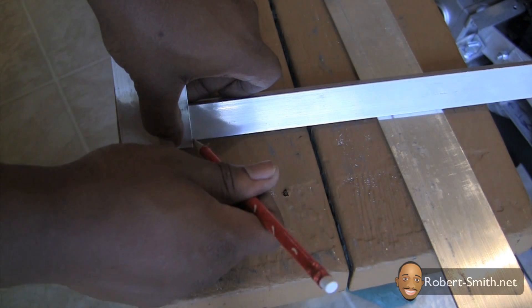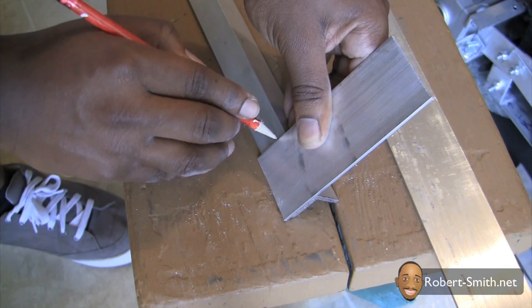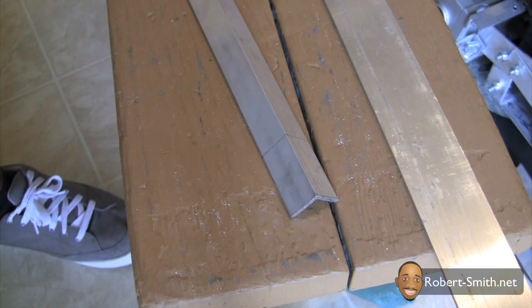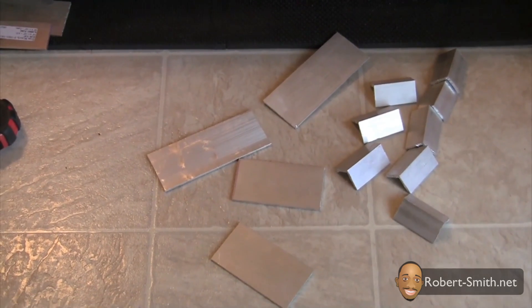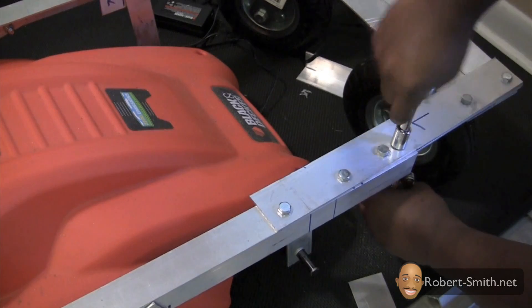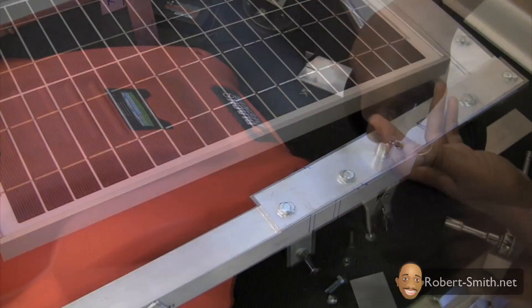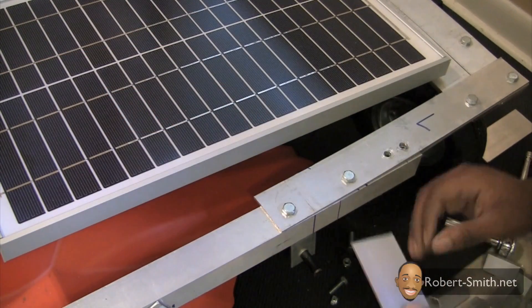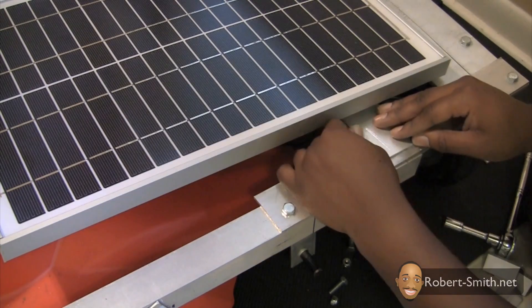Next I began to cut out all of my solar panel frame pieces. In order to connect the piece I needed to disassemble part of the frame. Next I was trying to feel with my finger where the hole was underneath the solar panel so that I could attach the front part of the solar panel frame in the right spot.